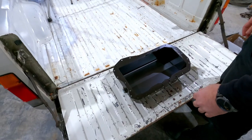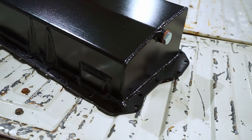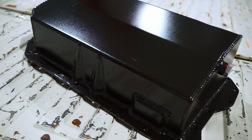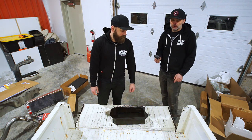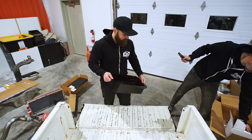This is a completely custom-built oil pan. It's going to give us some more ground clearance for this thing and a little more strength, because the factory pan on that engine would be aluminum. It comes with the gasket and stuff for it.